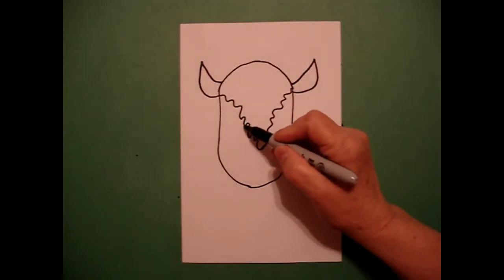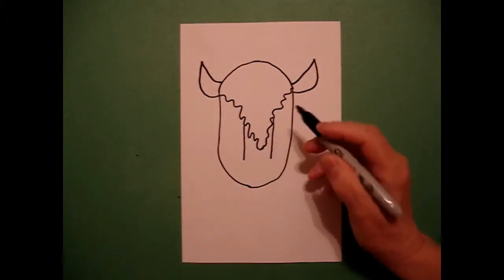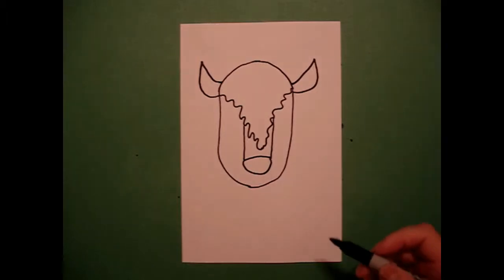Right about here in the center, I'm going to draw a straight line down on the left, straight line down on the right. At the bottom, I'm going to draw a curved line, curve line, curve line, connect.